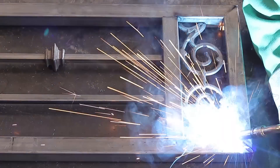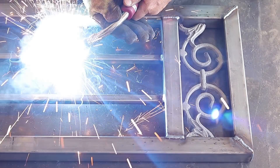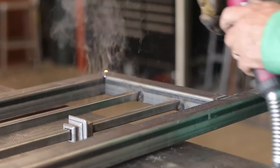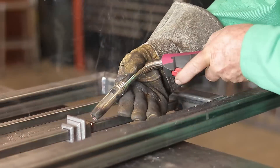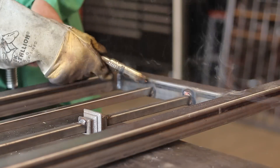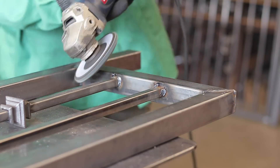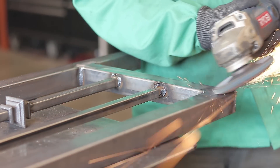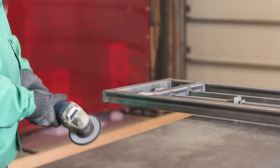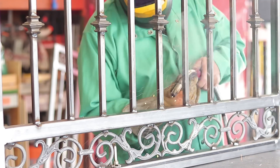Once I got everything all tacked into place and knew everything was nice and square, it was time to start welding everything out — just a process you have to do all the way around everything. I put a weld on each side of those collars and figured that's enough. The pickets get welded out all the way around both sides. You see a lot of gate sections from the big box stores that just have one side tacked up, which allows for a lot of rust pockets — welding all the way around prevents that.